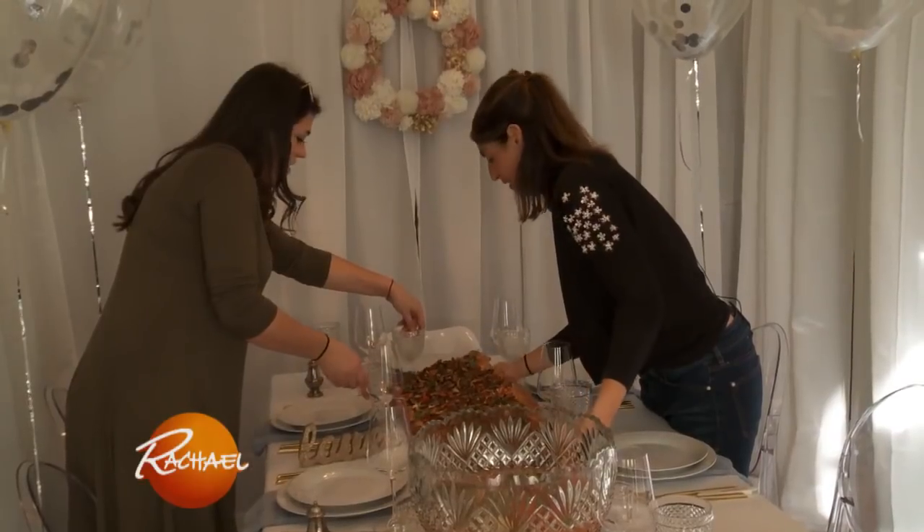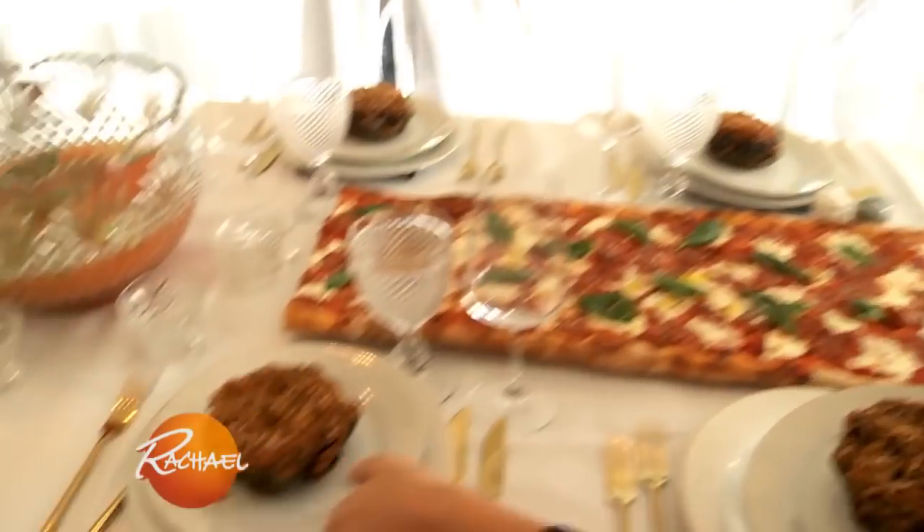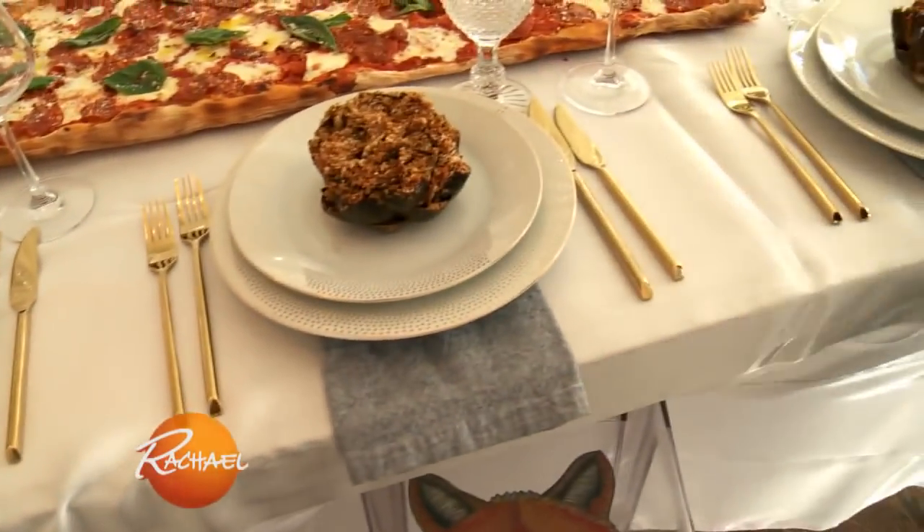Down the center of the table is going to be a beautiful food runner. The first thing I ever learned how to cook was a Sicilian stuffed artichoke by my grandpa Charlie — I think you'd appreciate that, Rachel.